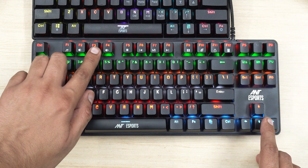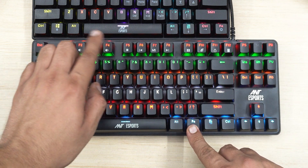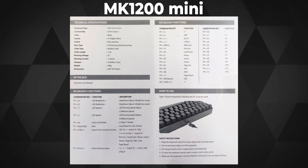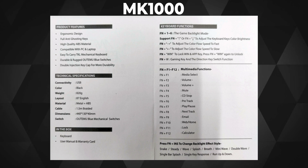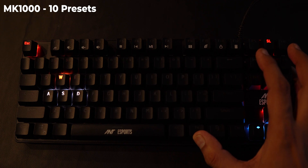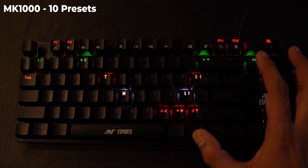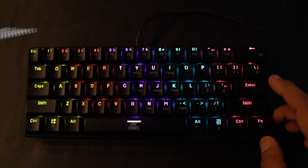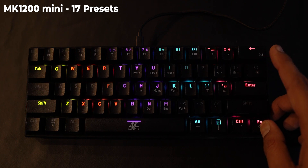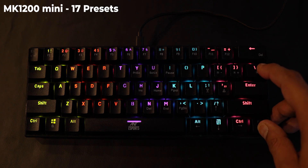Both keyboards have multimedia control shortcuts accessible via the FN key and corresponding icon keys. In terms of RGB presets, the MK1000 has about 10 and the MK1200 has 17. Neither keyboard comes with software support, so you can't set individual key colors. Both come with one year of warranty, which is quite reasonable for their price of approximately 2,100 rupees.